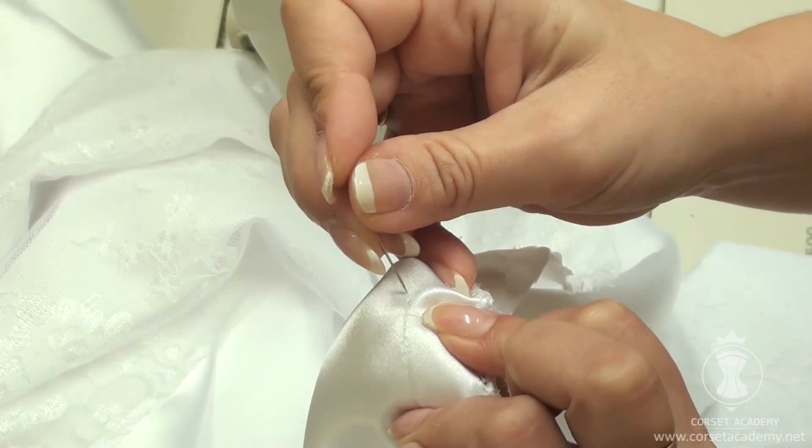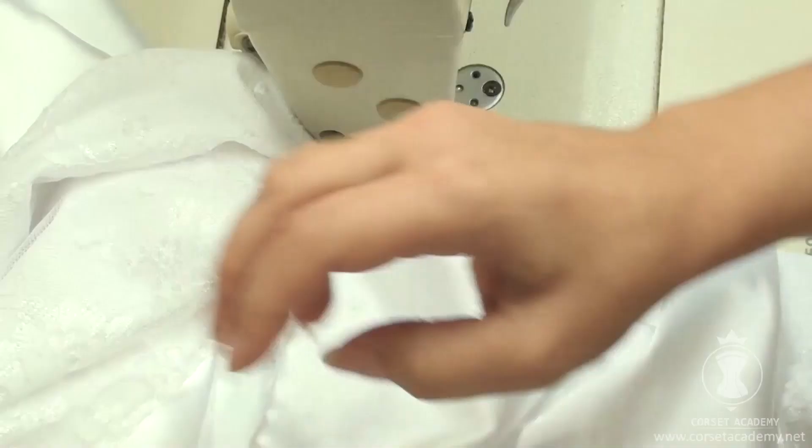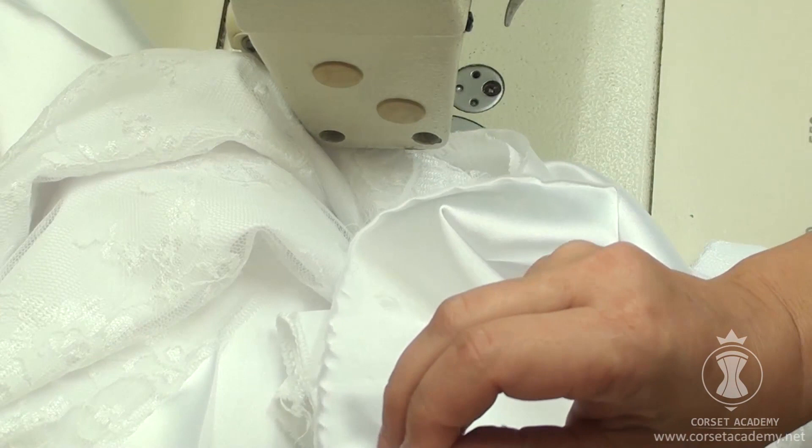I find the end of the central seam and pin it. I pin the train onto the same pin, align the raw edges of the central seam and the train, and secure it all safely with another pin.